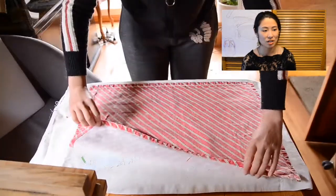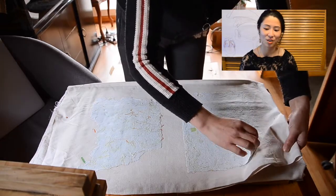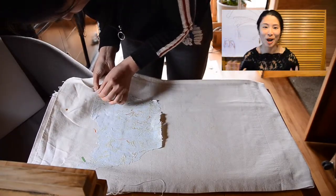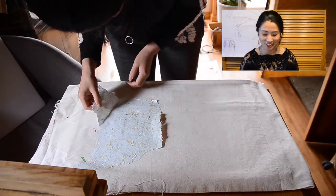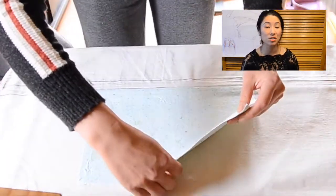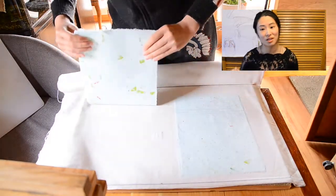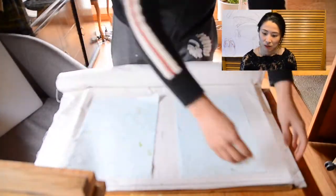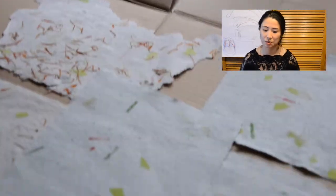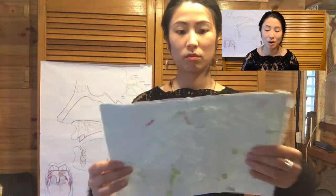It is such a satisfying experience to see your paper becoming closer and closer to a real piece of paper, and lifting it off from the cloth without it breaking is truly, truly satisfying. There were some variations in thickness — the more times you dip the frame and deckle into the water, the thicker the paper becomes. I laid this piece of cardboard on the floor and left the pieces of paper to air dry on the cardboard first, and then the final process is to press the paper under a book again so that it can flatten.